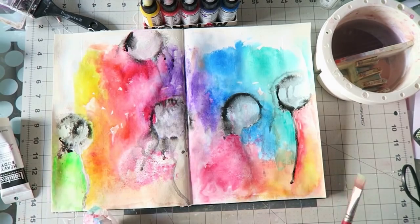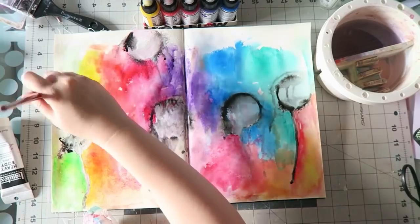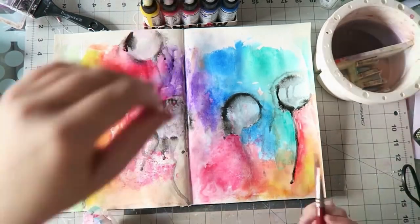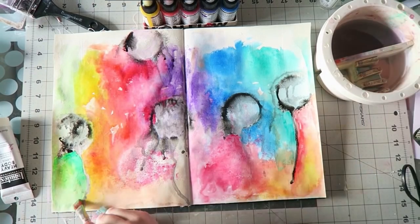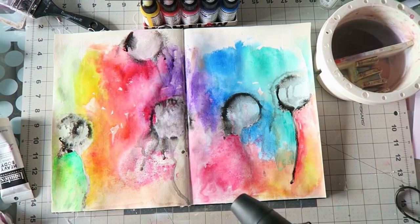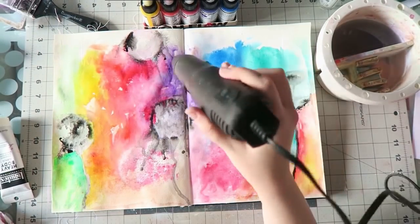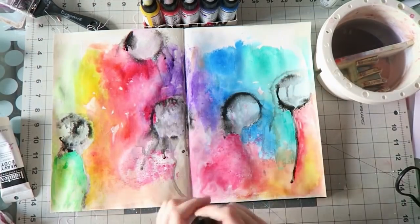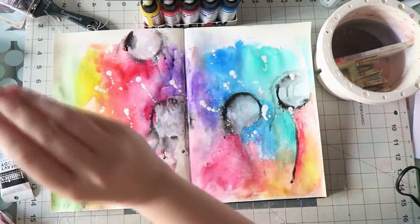Here you can see I mixed the yellow and the green and it creates this really lovely lime — or maybe a may green — a lovely spring green. I'm using a flat brush. I have separate brushes for acrylics and separate brushes for watercolor; my watercolor brushes are sacred and no other medium touches them, and I suggest you do the same.